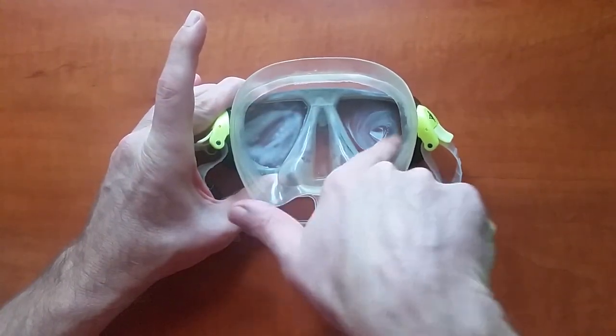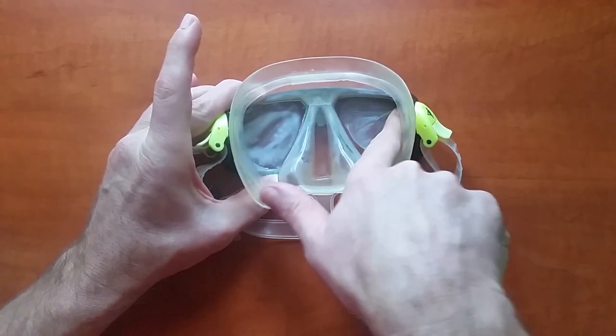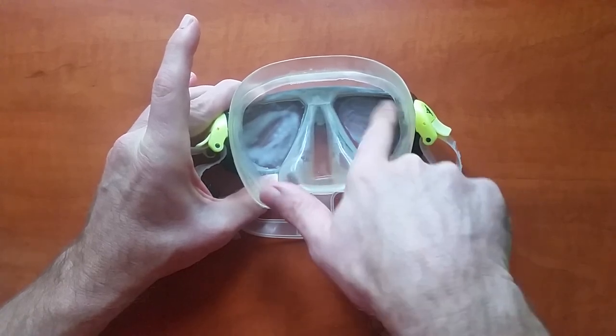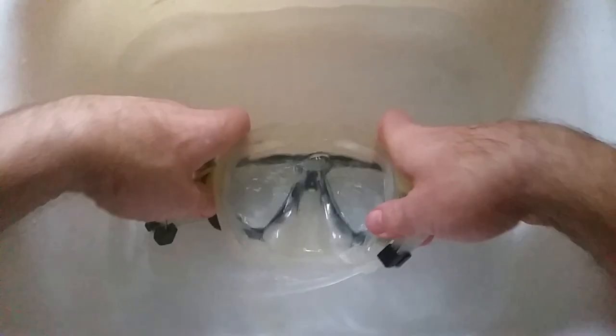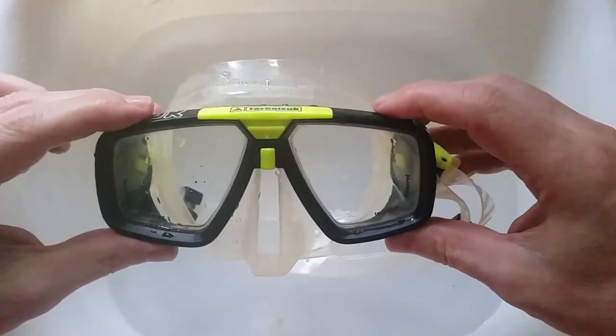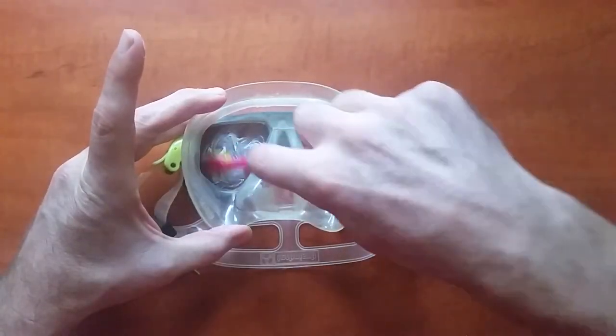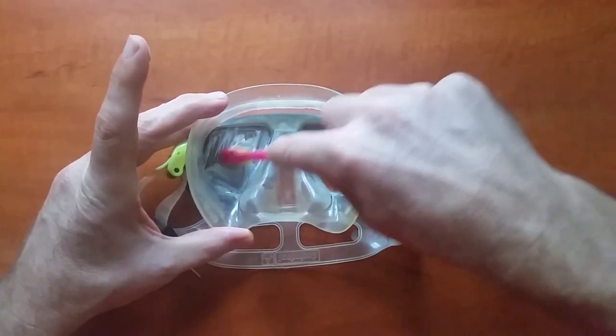Some divers rub the toothpaste with their fingers. You can do it that way, provided that your fingers are clean and dry and your fingernails are not too long. Then completely rinse it in warm water. Check the mask and make sure there is no residue of toothpaste left on the edges.